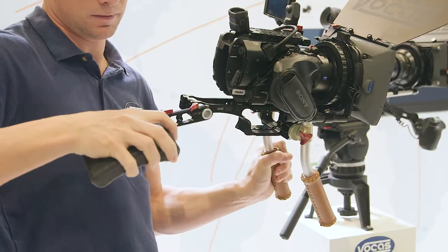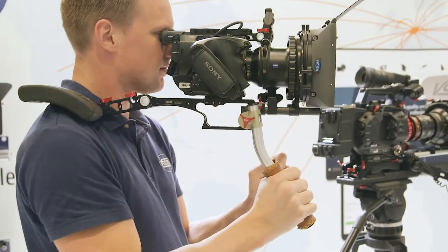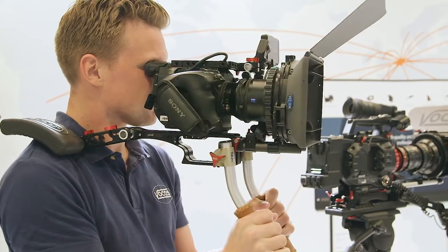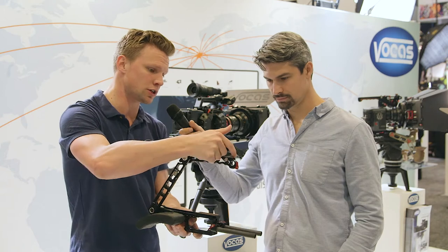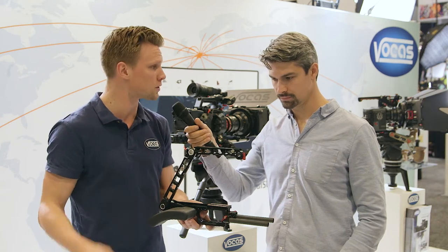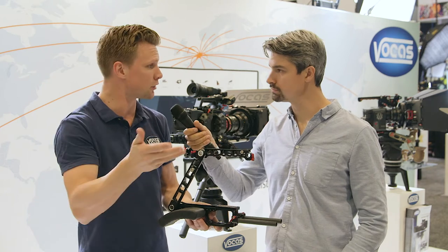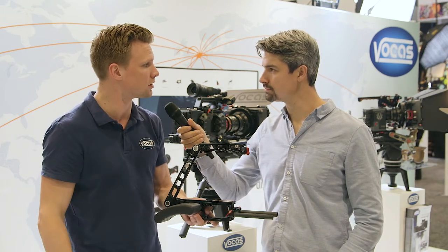So when you say small ENG cameras, like an FS5 — maybe you'd want to remove the top handle — it could fit on here? Yeah, the top handle is an optional item, not necessarily needed for some cameras. For DSLRs it can come in very handy, also because there's a 50mm hole in the top so you can mount external viewfinders. For instance, the FS5 has the original top handle, so the top handle is not needed.